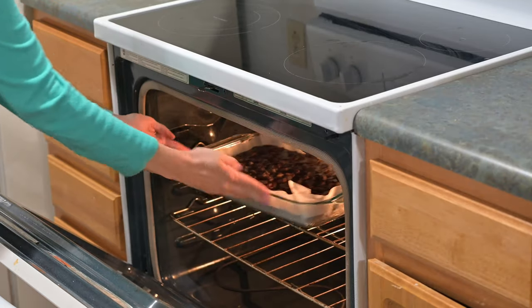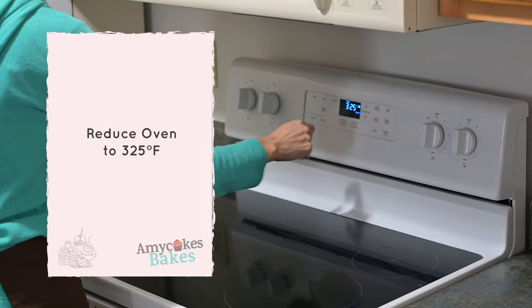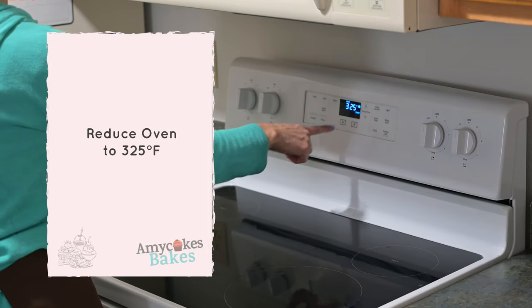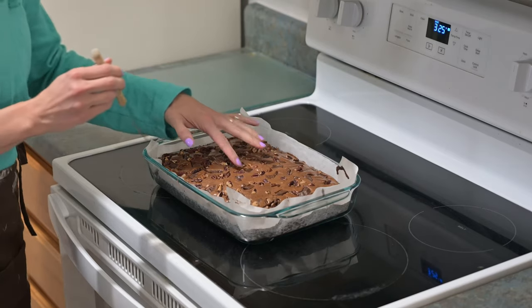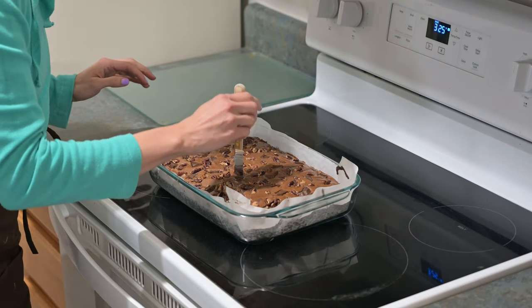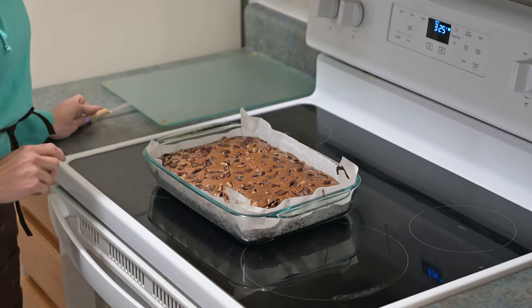Bake the brownies in the preheated oven for 20 minutes, then reduce the temperature to 325 degrees for the remainder of baking, about 45 to 50 more minutes. You'll know the brownies are done when a toothpick inserted in the center comes out clean. Keep an eye out for melted chocolate chunks because they can be deceiving.